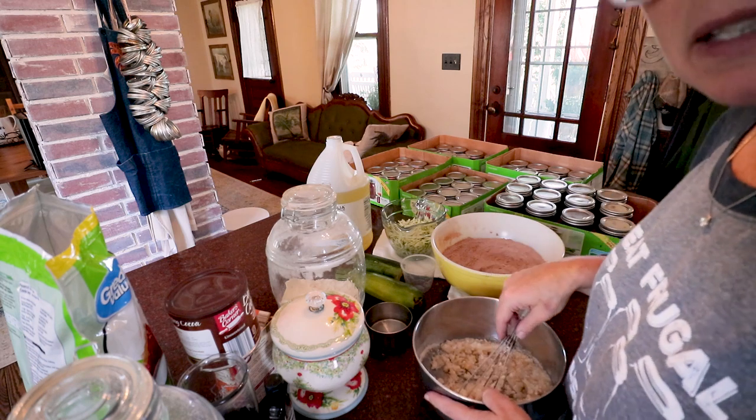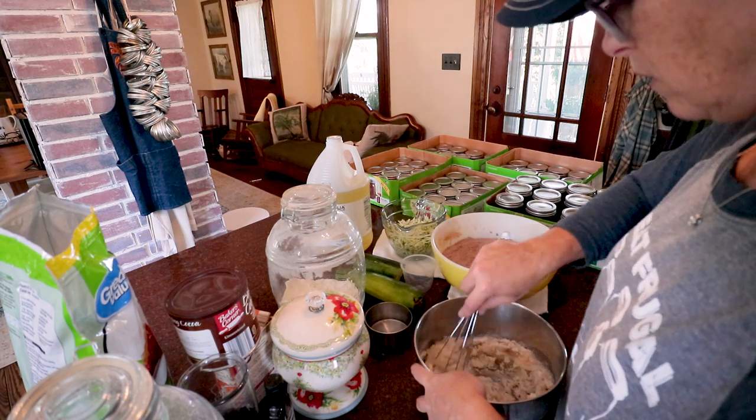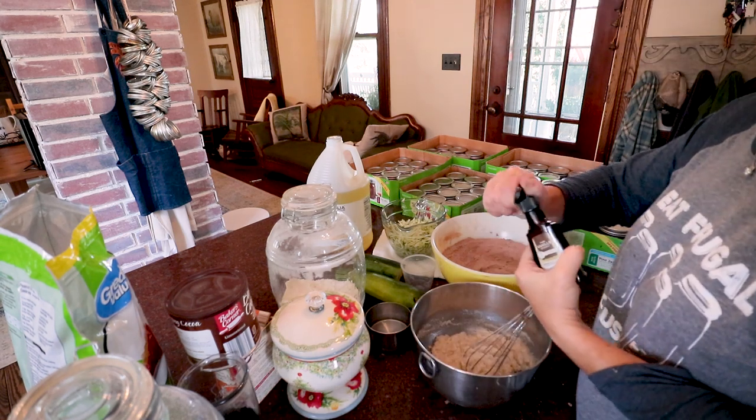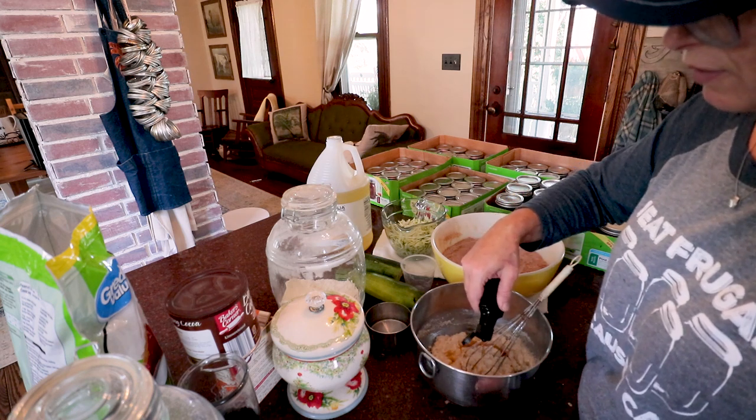This recipe oddly does not have any eggs in it. And two teaspoons of vanilla — does anyone actually measure vanilla? I never ever do.